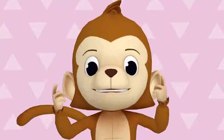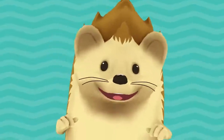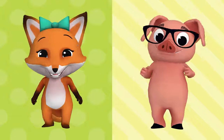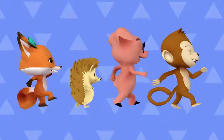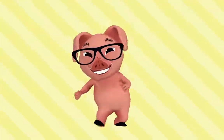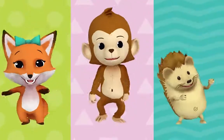Head, head — nod your head. Move it up, then move it down — nod your head! Shoulders, shoulders — raise your shoulders. Lift them up and hold them there — raise your shoulders! It's time to move your body. Come on, it's time to move your body. Come on, it's time to move — time to move, time to move your body now. Woohoo!